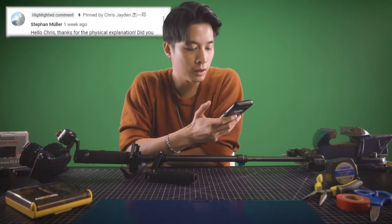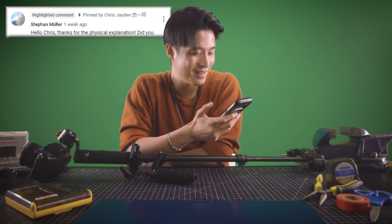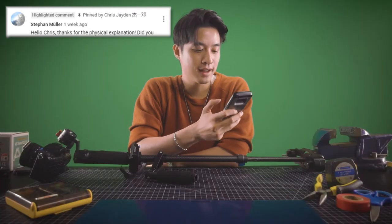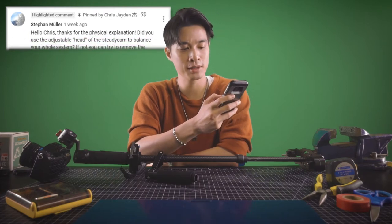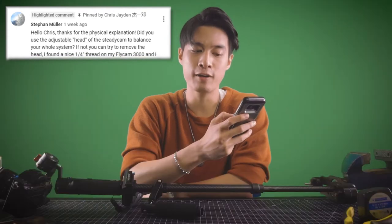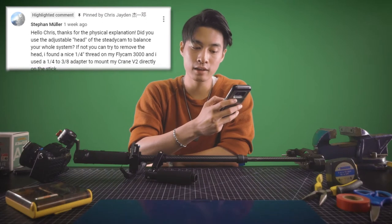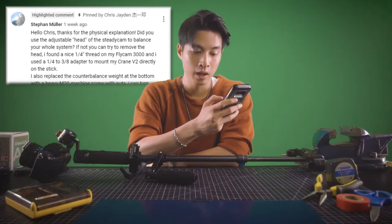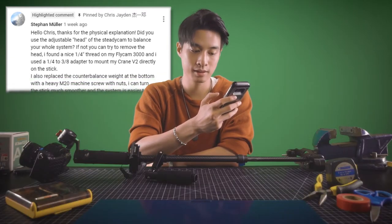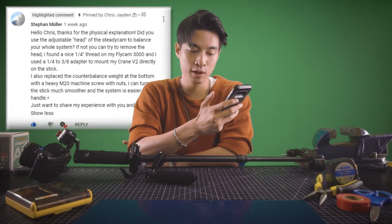This comment is by Stefan Mueller. Stefan Mueller says: 'Hello Chris, thanks for the physical explanation. Did you use the adjustable head of the Steadicam to balance your whole system? If not, you can try to remove the head. I found a nice quarter-inch thread on my Flycam 3000, and I used a quarter-inch to three-eighth inch adapter to mount my Crane V2 directly on the stick. I also replaced the counterbalance weight at the bottom with a heavy M20 machine screw with nuts. I could turn the stick much smoother, and the system is easier to handle. Just wanted to share my experience with you and others.'